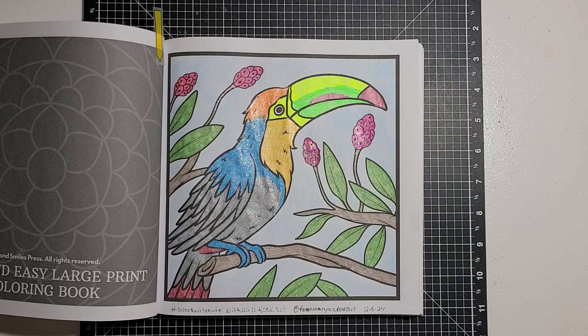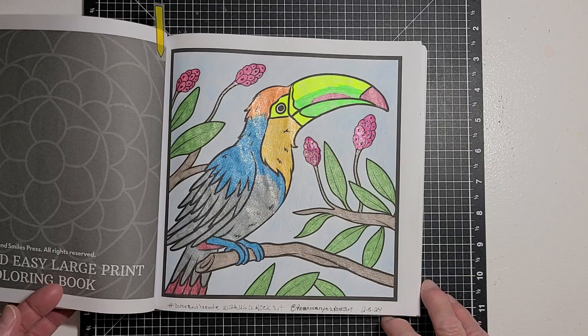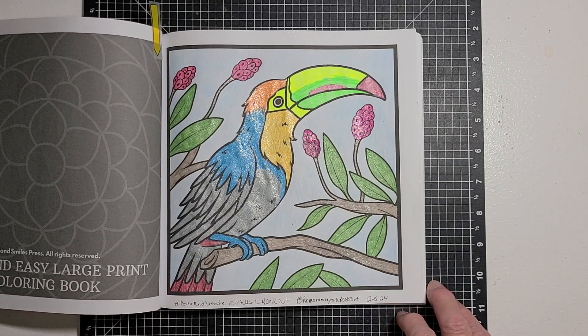I hope you enjoyed seeing my page today. Go check out Rosemary and click on that hashtag to check out all the others participating in this collab. Feel free to join in anytime you'd like. Just make sure to put the hashtag, tag Rosemary, and upload on Mondays. Hope you all have a great rest of your day — I'll talk with you later. Bye!